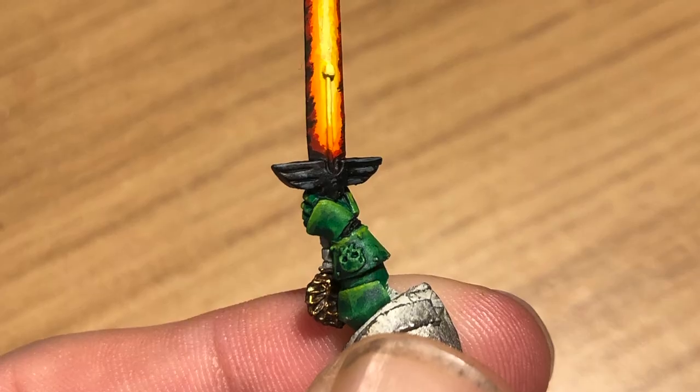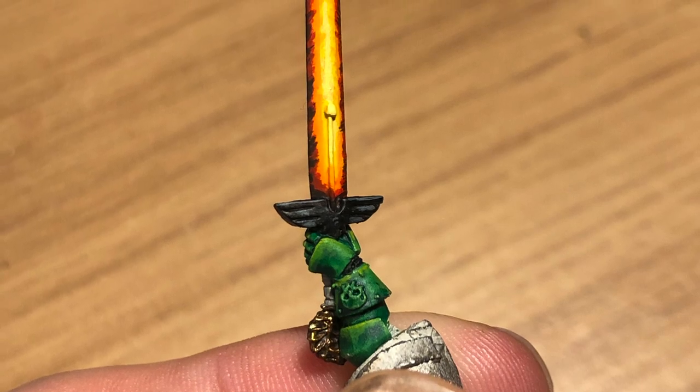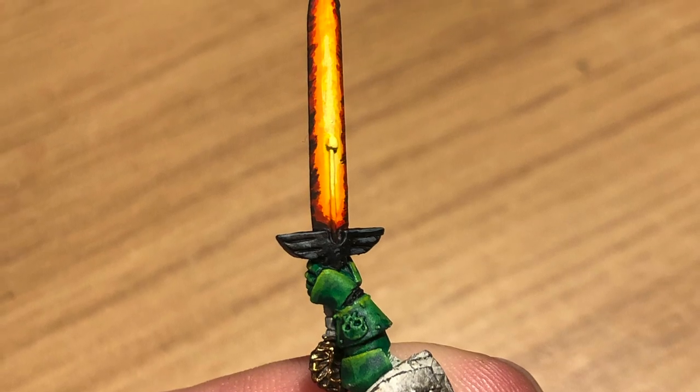Just for the purpose of showing this off in the tutorial, I painted up the arm and the hilt, and there you go — that's the fiery sword finished.